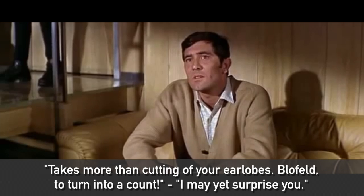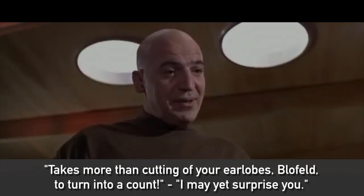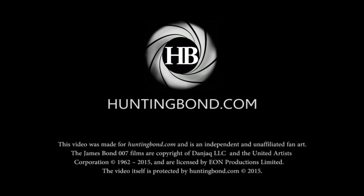Such simple. It would take more than cutting off your earlobes, Bleuchamp, to turn you into a Count. I may yet surprise you. Thank you very much. Thank you.